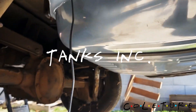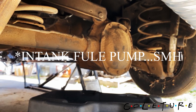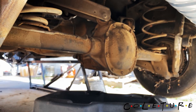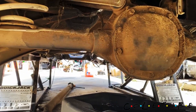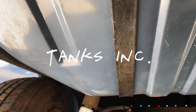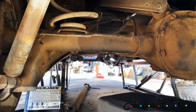Got that new tank from Tanks Inc, all new wiring. Ran that up to the front, did the ground at the vent, did all that.